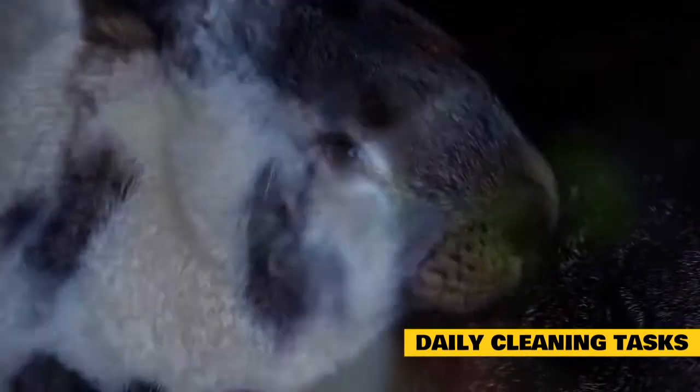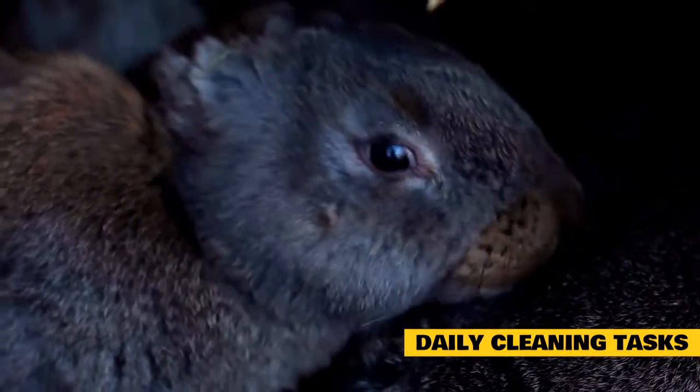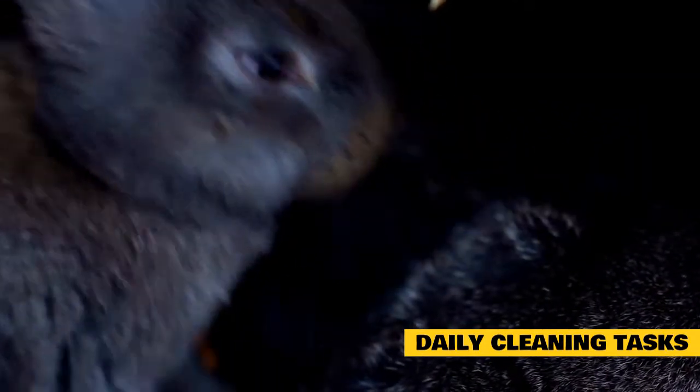Refill the water bowl. Empty and refill the water bowl with fresh water every day. This step will help prevent the buildup of bacteria and encourage better hydration in rabbits.